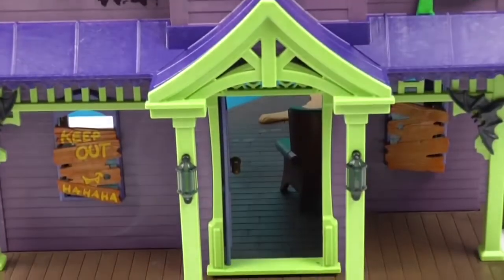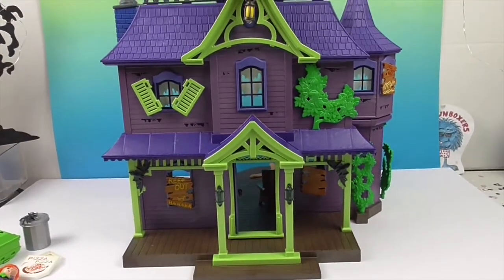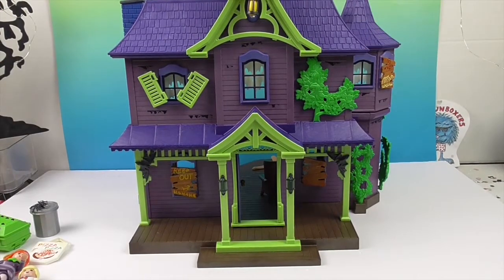It just looks really cool, and I'd have to toss a coin whether to display it facing this way or the other way. You can always put your characters in the front. All right, let's show off our characters!